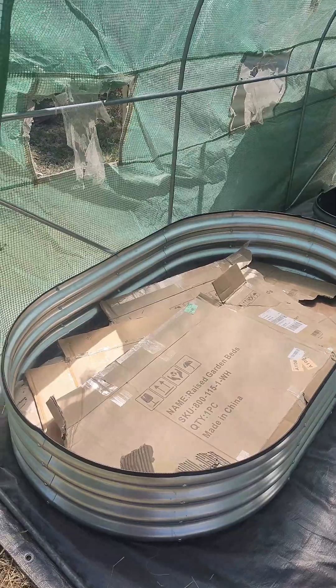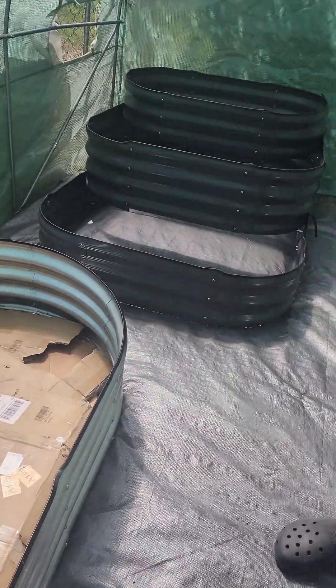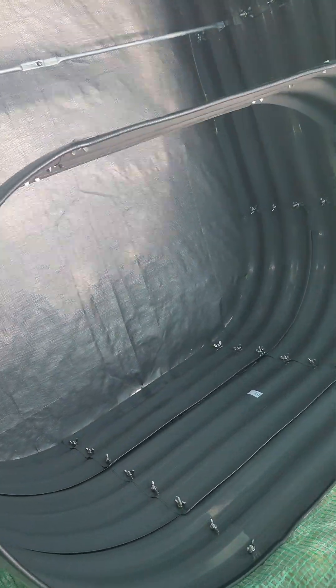And then in this one right here, it's going to have cardboard at the bottom, but I think I'm going to fill it with possibly some wood also, and maybe some leaves as well.